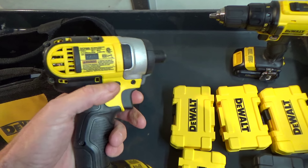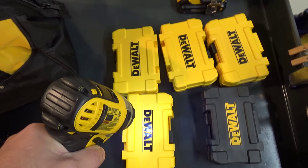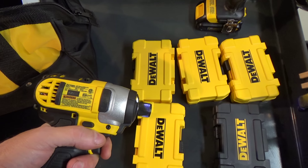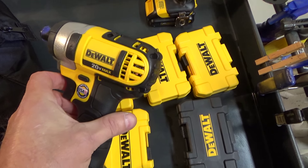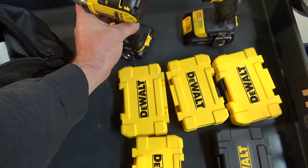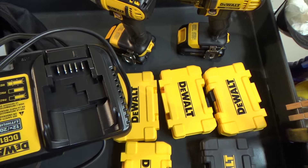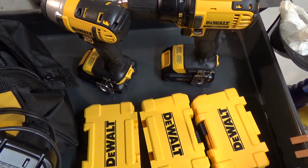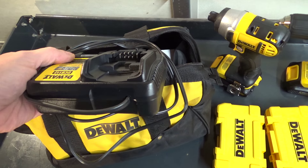When you light this one up, you've got three LEDs — it's supposed to reduce shadows. So hopefully these turn out to be good long-lasting tools. This is the charger that came in the kit. The kit itself was the two tools — both came with batteries, both have belt clips — plus the charger and the bag. It was $199 at Lowe's.